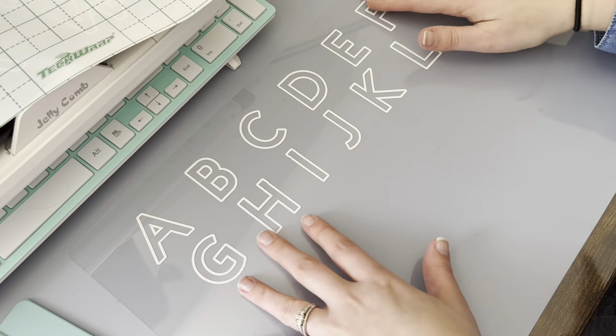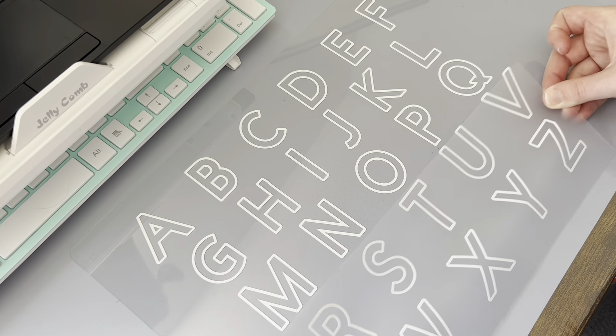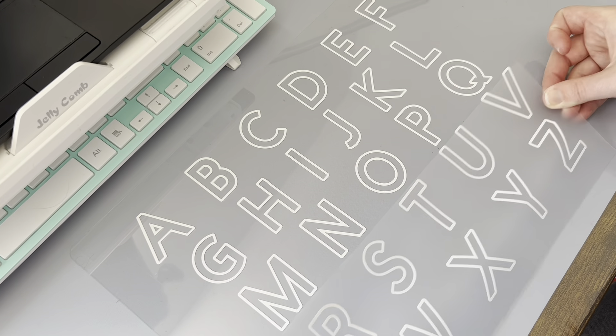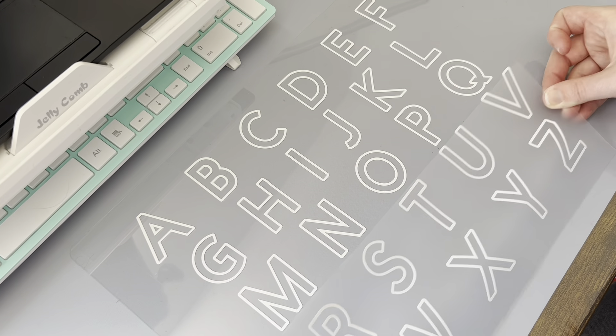Now I'm just repeating the process with each of my other rows of letters, trying to make sure that I get the spacing even and the alignment correct as well. You'll see how easy it is for the transfer tape to release the vinyl now that it has a good adherence to the placemat. This is now just the last final row of letters and we are almost complete with this project. As I'm finishing up I'm thinking through what I can do with the rest of the placemats in this set - not just for toddler learning, but maybe I could put a recipe on one to give as a gift with some dish towels or other fun placemat designs.